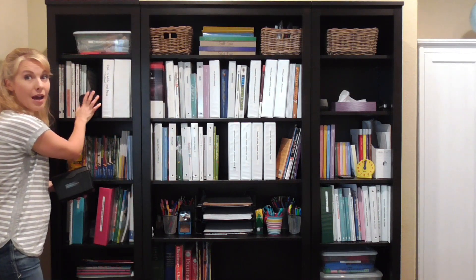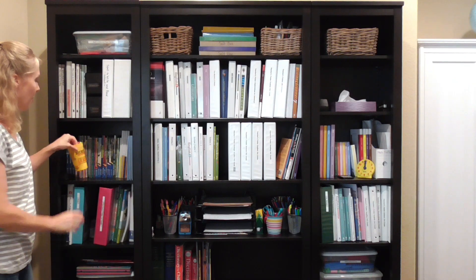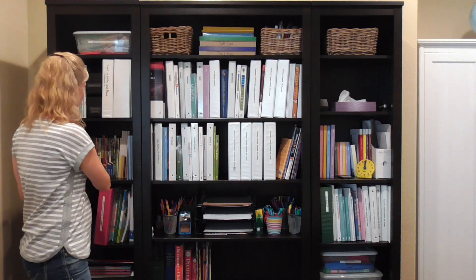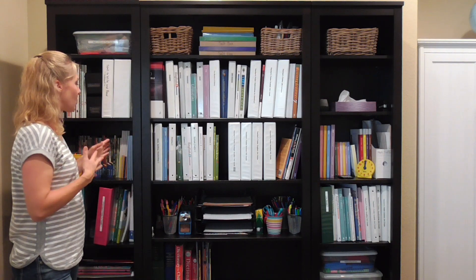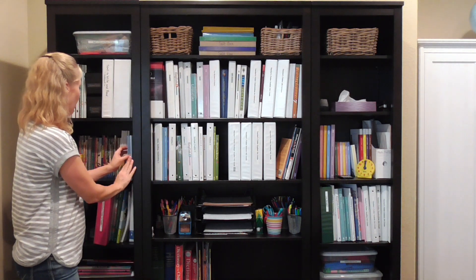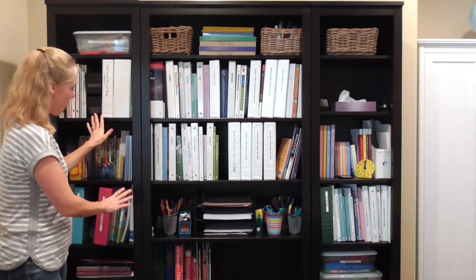On this shelf I have whiteboard markers and a whiteboard eraser — that's for the whiteboard over here, and I want to keep them close for when I'm using it. And then this shelf is full of readers, books for my kids to read, as well as the book links from BJU Press that my kids will be using this school year. So that is our language area right there.